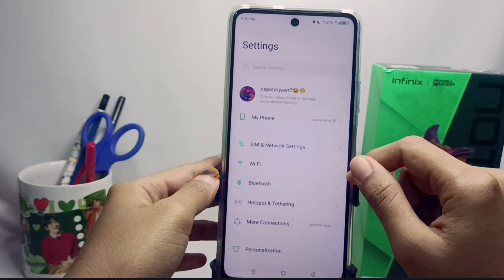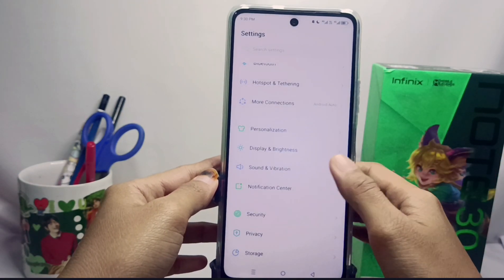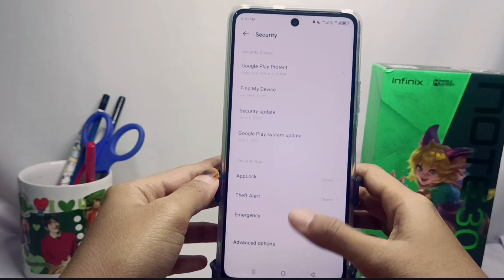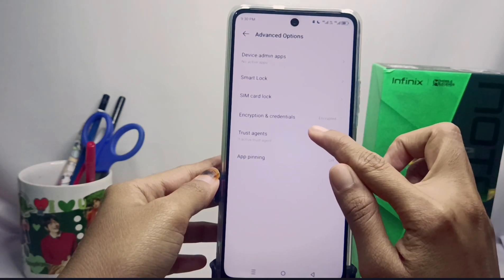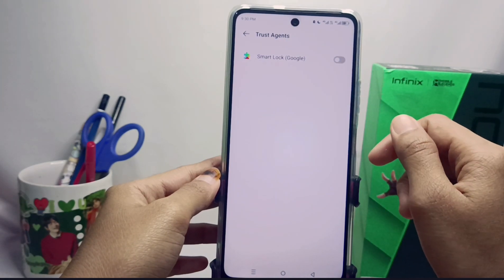Scroll down and select the Security option. Then select the Advanced Options menu. After that, select it again and turn off the Smart Lock feature by pressing the button.